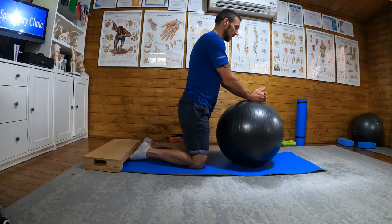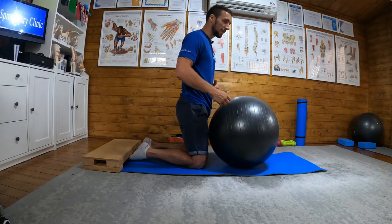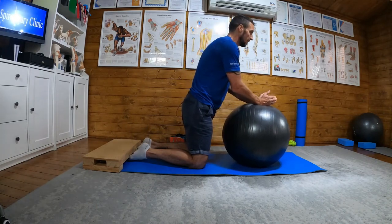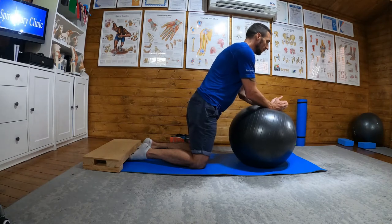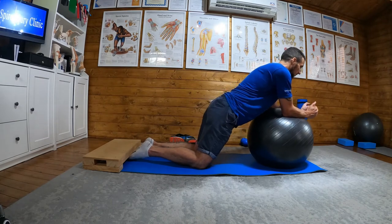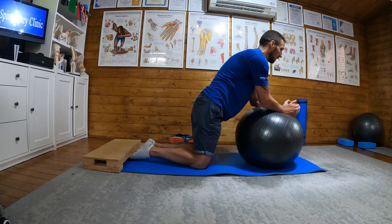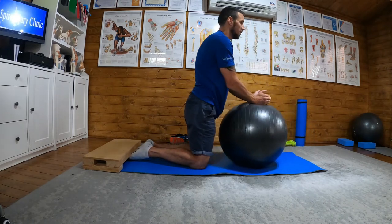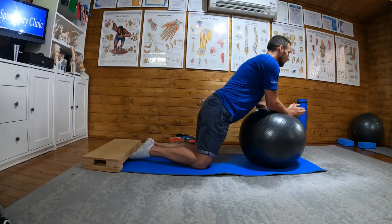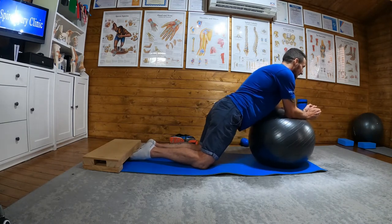So the setup: feet secure, pushing them up, coming onto my ball, engaging my core — brace my stomach, like someone's about to punch you. Forearms on the ball, and I'm going to allow myself forward, always pushing up through the feet, activating those hamstrings, rolling out, and then coming back under control. Keeping a nice straight line through the pelvis, back and neck — roll out as far as I can and then coming back.